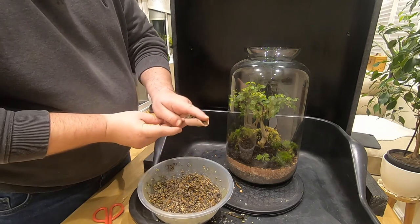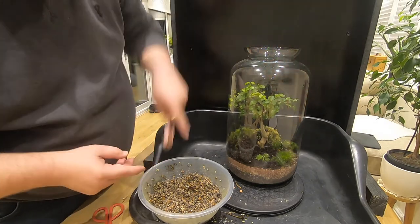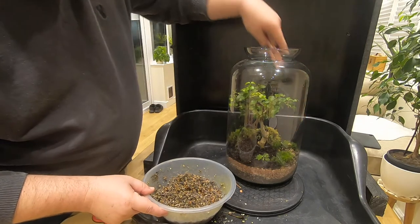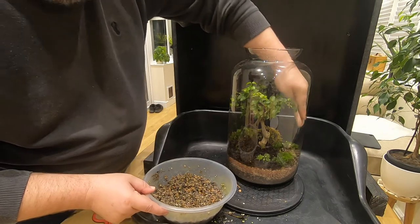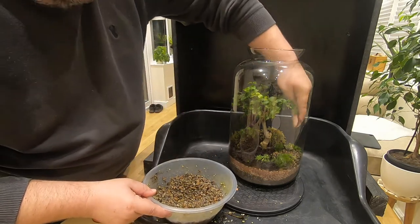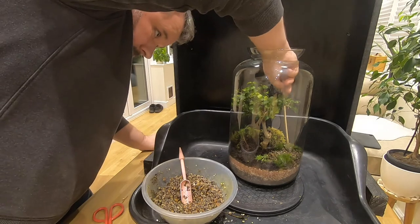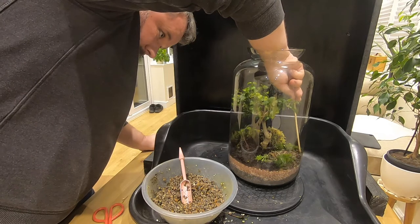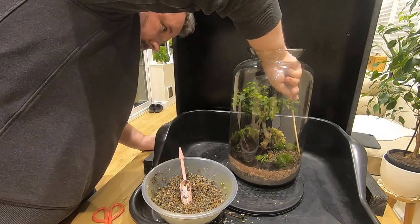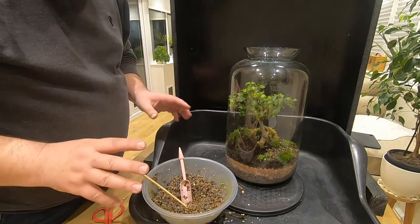So here we are with the gravel. I'm going to try and pinch it into the shovel and get it exactly there to where we need it. We'll just go in with the chopstick and knock the pathway out of the moss and just bring it into our area. I'll get cleaned up and we'll come back and have a look at exactly what we've done and where we're at.